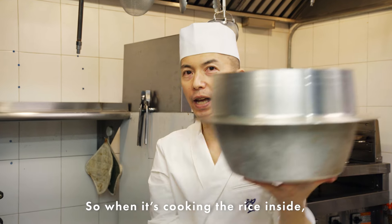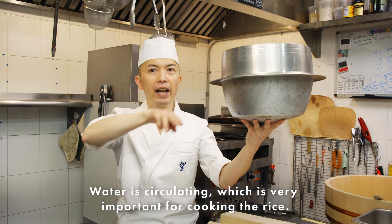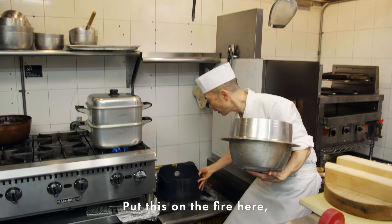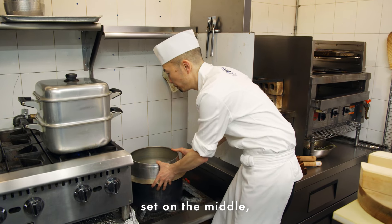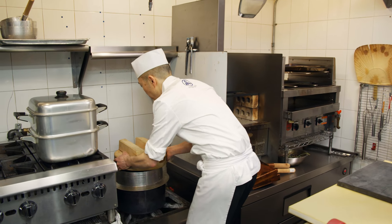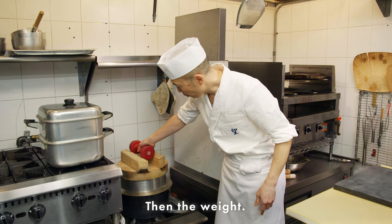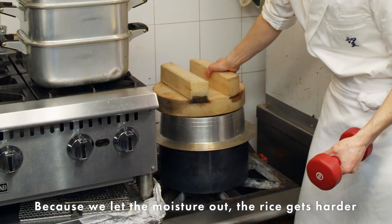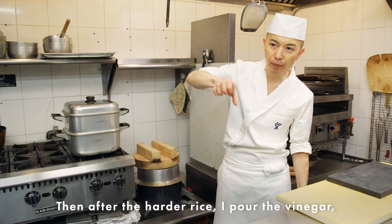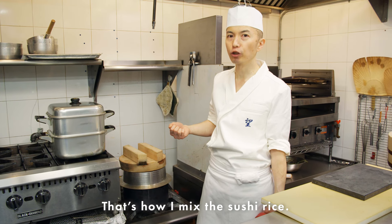This wood lid also needs to absorb moisture. It has a round shape so when the rice is cooking inside, the water is circulating — very important for cooking the rice. I set it on the fire in the middle, put in the rice and water, and cook. Letting the moisture out makes the rice harder. After the rice is firm, I pour the vinegar and the rice absorbs it. That's how I mix the sushi rice.